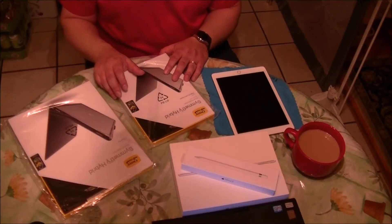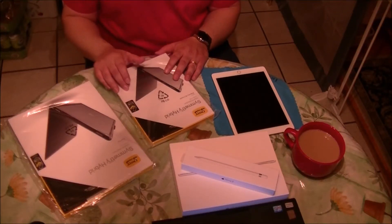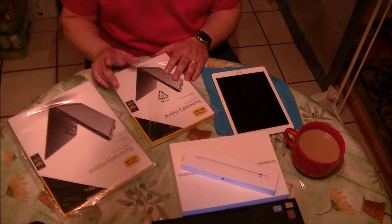Hi guys, this is my unboxing and review of the OtterBox Symmetry Hybrid case for the iPad Pro 9.7.